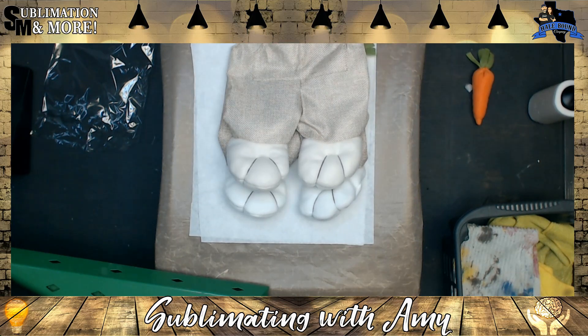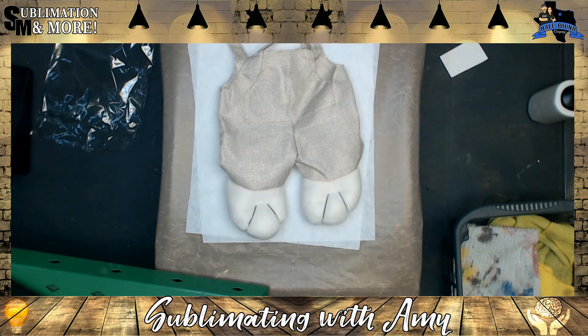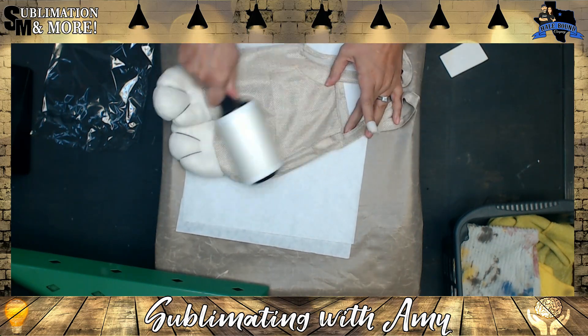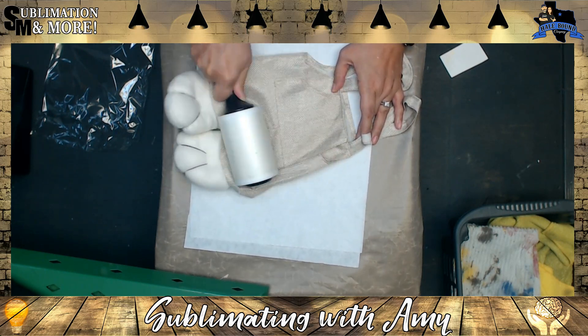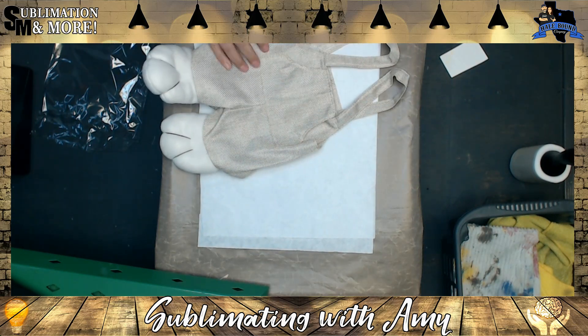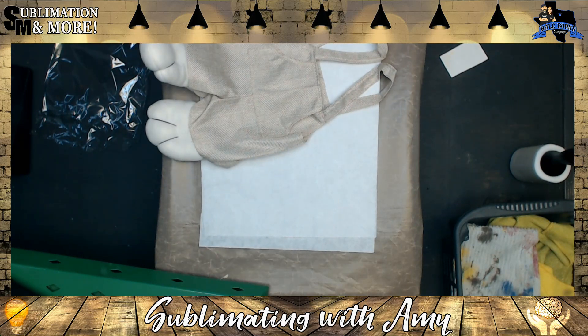Alright, let's get started. The first thing you want to do is take your lint roller and remove any loose fibers so they don't press into the bag. Secondly, a lot of times we tell you to pre-press because they are heat sensitive, but I am not going to have you pre-press and they will still be fine.